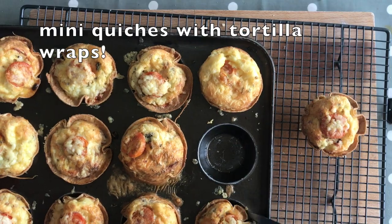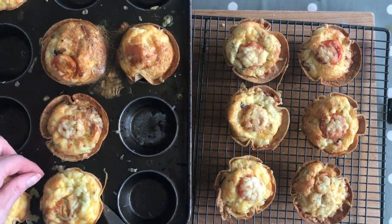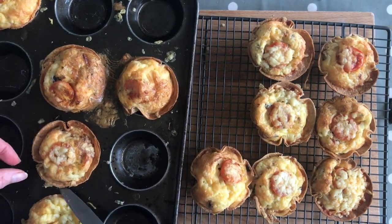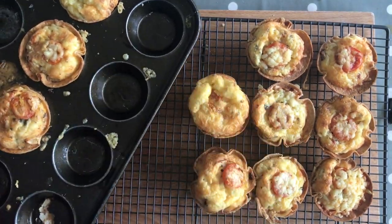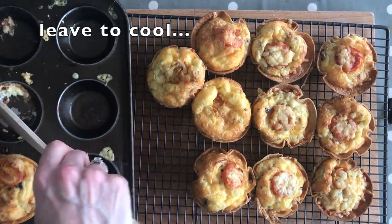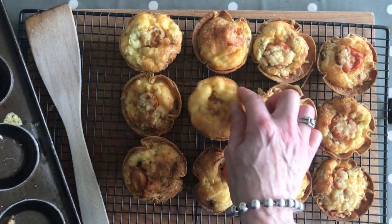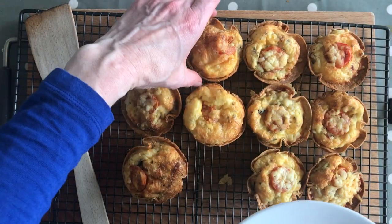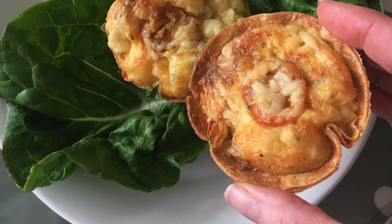What do you think of these? Really quick and easy! These are too hot to handle right now but we're going to tease them out — little tasty bites. Some of them just don't want to come out, and this is the one that totally overflowed. And there you have your 12 little mini tortilla quiches. Delicious! You can serve them with a salad or just pop them in a lunchbox. Perfect.